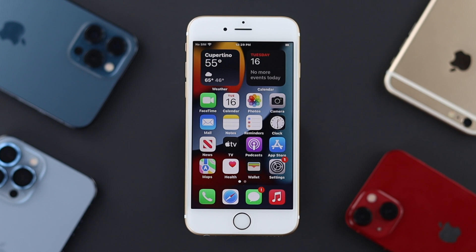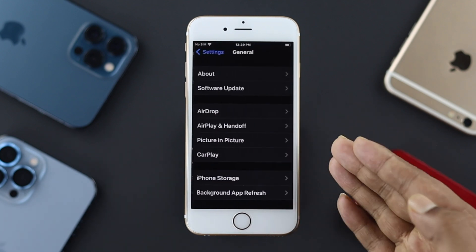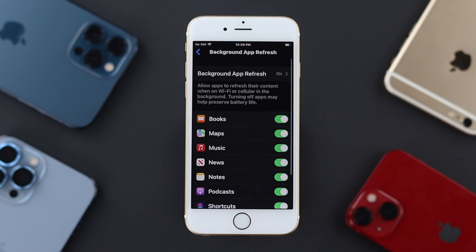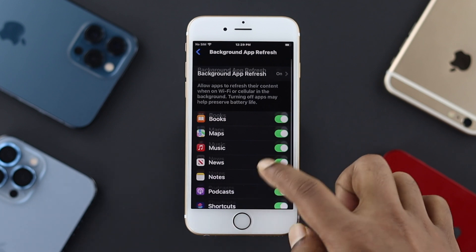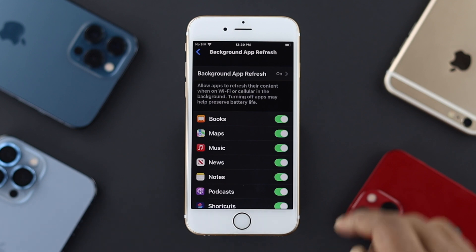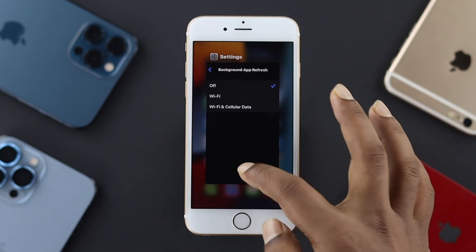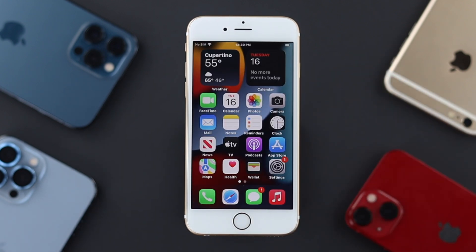The next thing you can do: open Settings and scroll down to General. Inside General settings, scroll down and tap on Background App Refresh. Each time your iPhone 6s or 6s Plus keeps refreshing in the background frequently, there's a chance your iPhone is going to overheat. You can simply tap there and turn it off, and your problem will be solved. If this doesn't help, go ahead and check out the next fix.